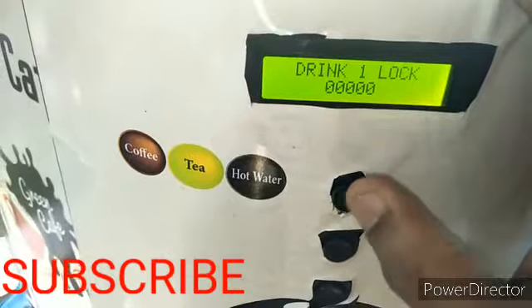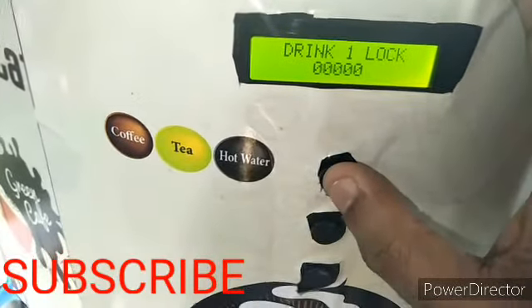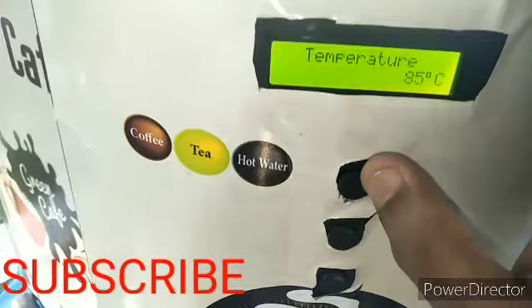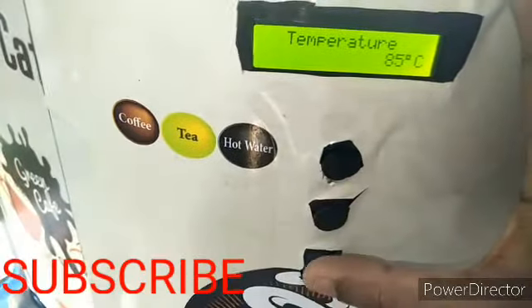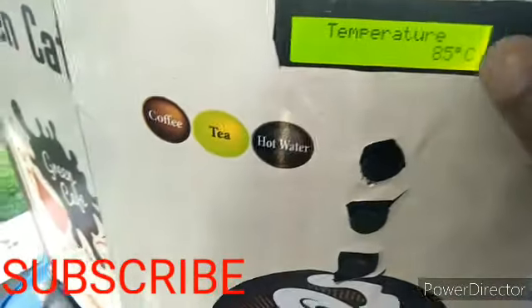You can also lock drink one and drink two settings with a password, but we don't recommend using that. There is also a hot water lock option. For temperature, you can set it from here — the normal temperature is 85 degrees Celsius, which is the recommended setting.